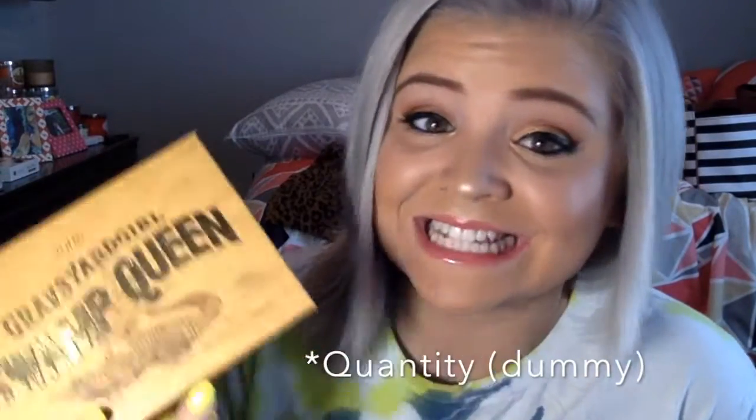So that is my spiel on the review of the Graveyard Girl Swamp Queen palette. I really love it and I really enjoy it. If you guys get your hands on it — there is only a limited quantity that she put out — I got it like the second day it came out, lucky me. But thank you guys again for watching, and I hope to see you guys again soon.